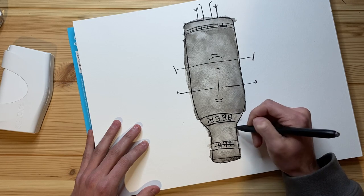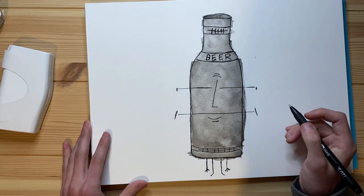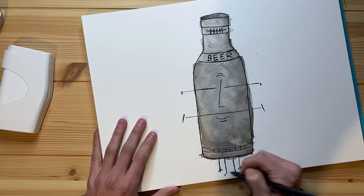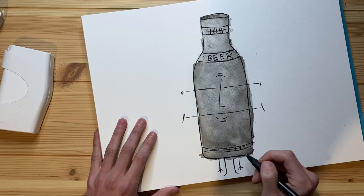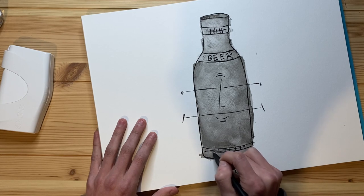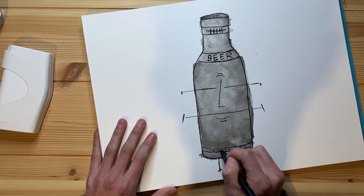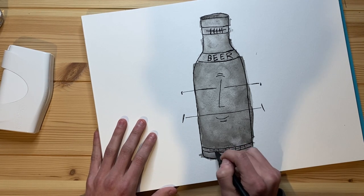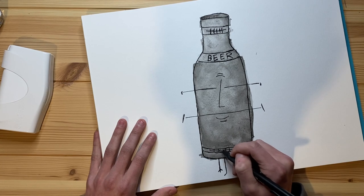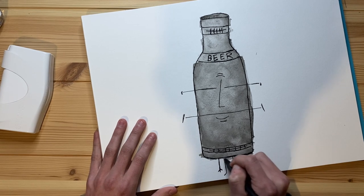Beer. How edgy. Excuse me — no, I wasn't drinking any beer before this. That's not why I burped. I drank a monster before this. I really want another monster though — you know me, I love my caffeine. I'm just going to make the bottom a little bit darker as well, just to give it some distinction.